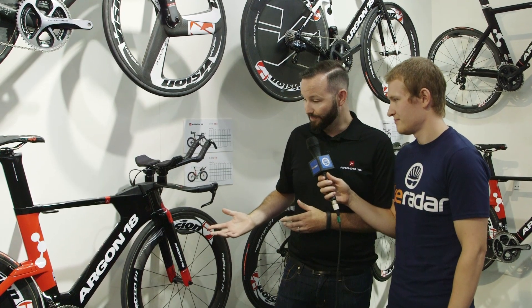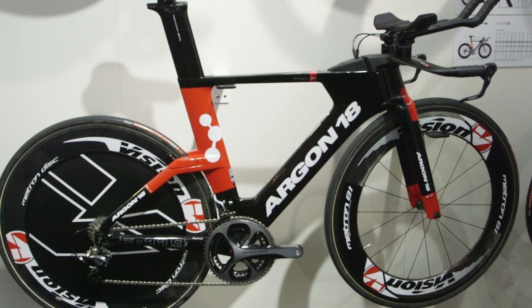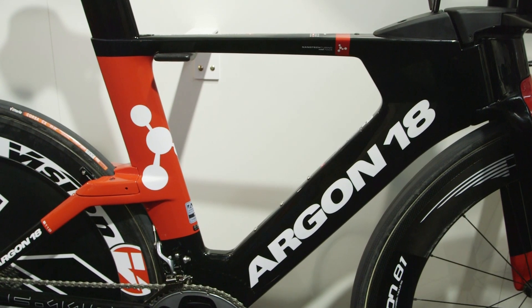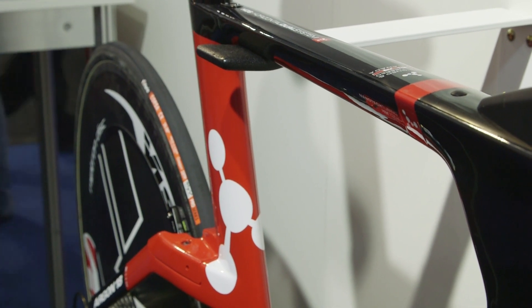Here we have the 119, our top-level offering. We spent a lot of time tweaking and developing the aerodynamic profile of the tubes and the shapes to basically create what we wanted: the world's fastest triathlon bike.